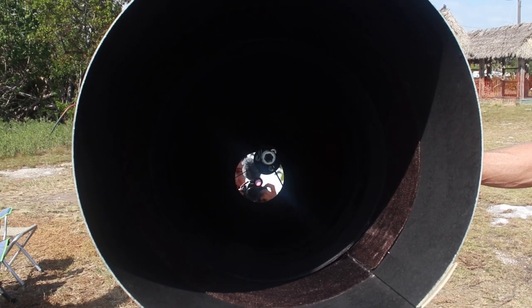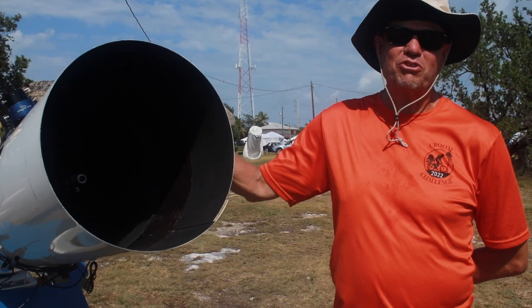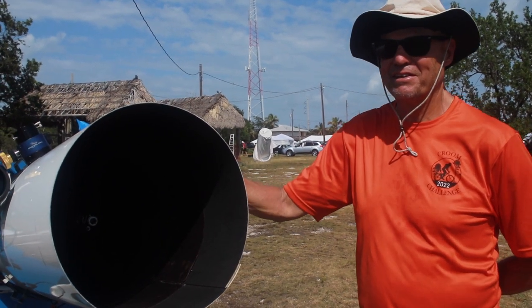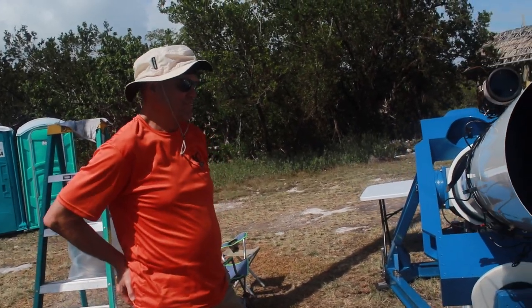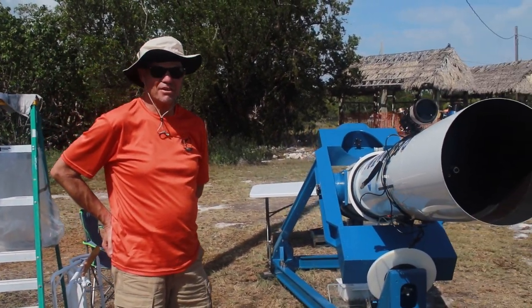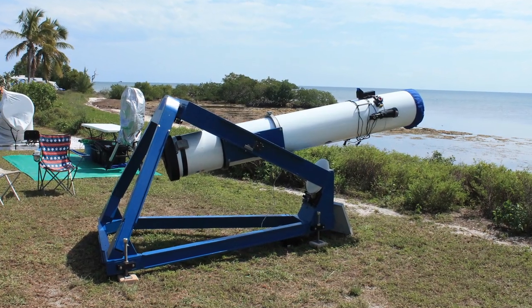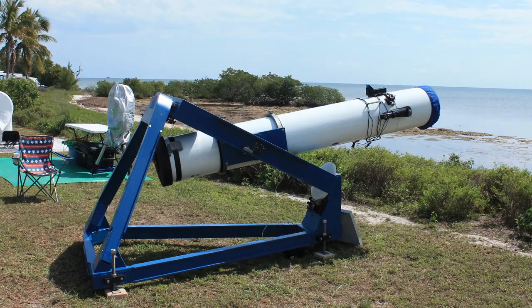The goal was to get refractor quality out of a Newtonian — that was the goal. This is a basic Newtonian, a twelve and a half inch mirror, f/8 focal ratio, just a longer version of what most people have today.